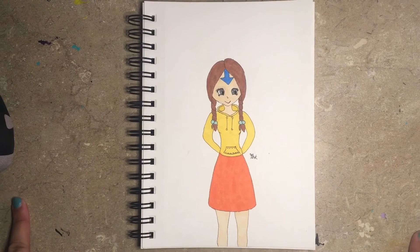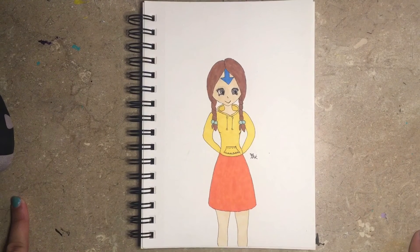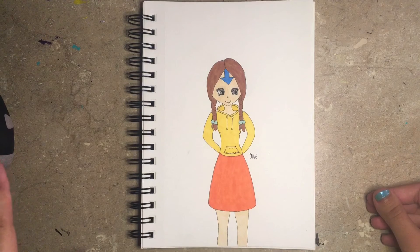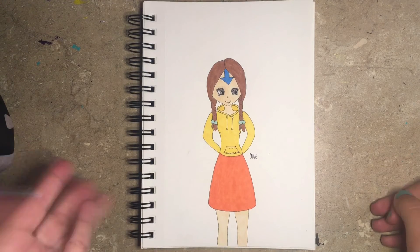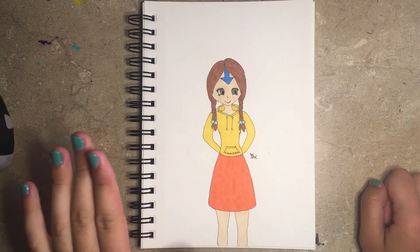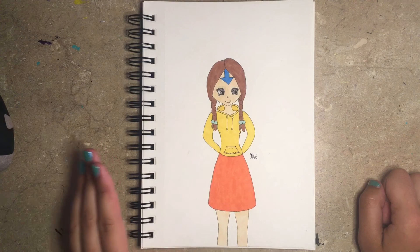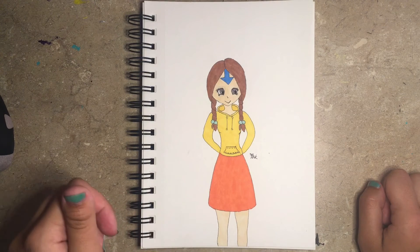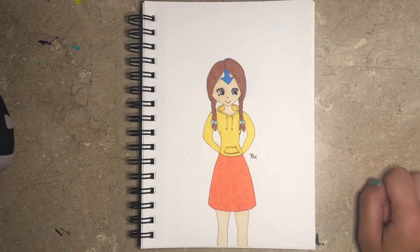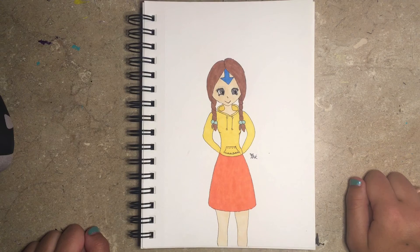I think the hair turned out really nice. It's not a braid, it's more like a twisted braid. If you've ever seen some of those, those are really nice kinds of braids. And I think I'm getting better with the Prismacolor markers. I'm definitely not the best with them yet, but I'm getting there. And the more I keep practicing, the better I'll do, so I'll keep dropping videos like this so I can practice.